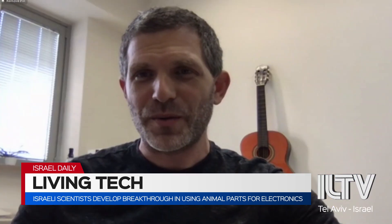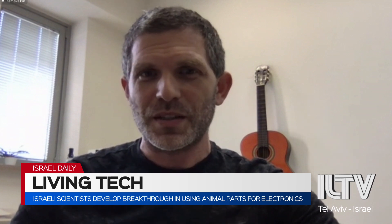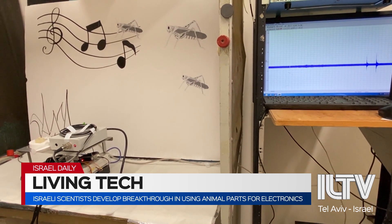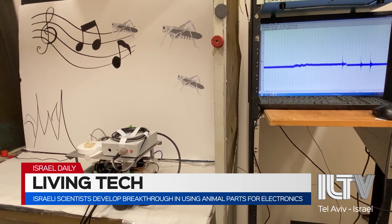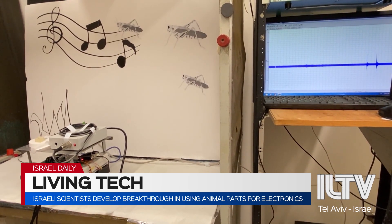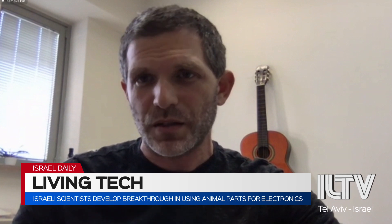You've successfully experimented with locusts, but what are the ultimate possibilities here? Most people will ask why we need to use the ear system if we already have good microphones. Since this project was so ambitious, we started with something relatively easier — comparing the ear of a locust to a microphone. But you have other sensors, such as the nose, that we are not even close to mimicking with today's technology. Insects are able to separate between millions of chemicals and different odors, and they are very, very sensitive in this regard — and we are not able to mimic such sensors with today's technology.